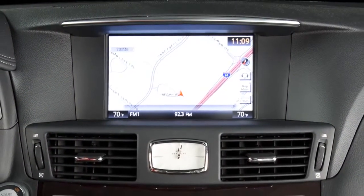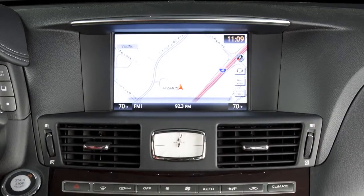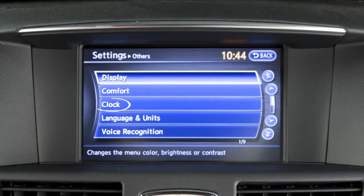If your vehicle is equipped with a navigation system, you can set the clock using the touchscreen. To display the clock setting screen, press the setting button on the control panel. Touch Others, then Clock.